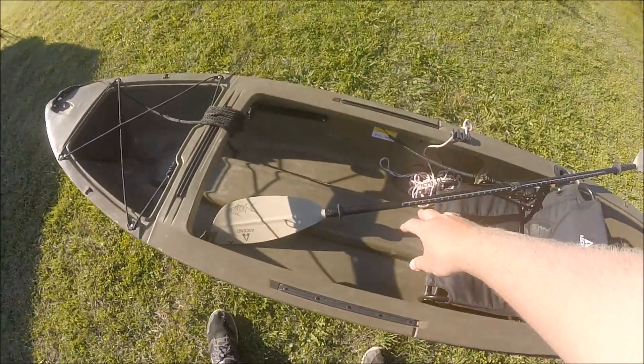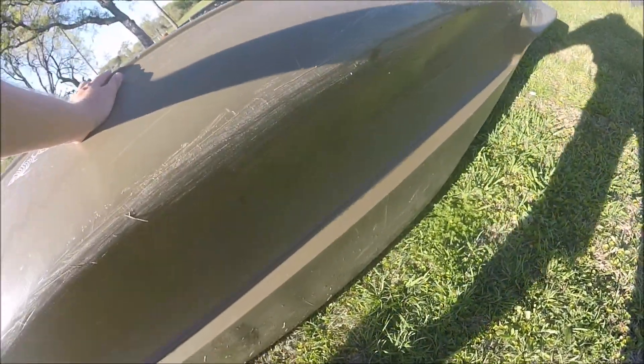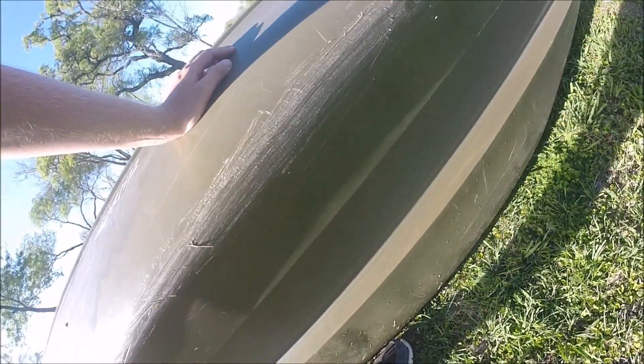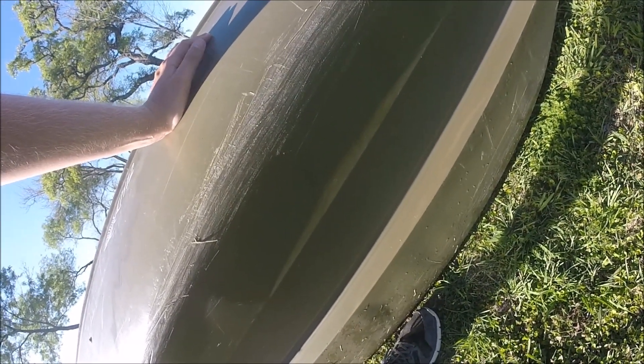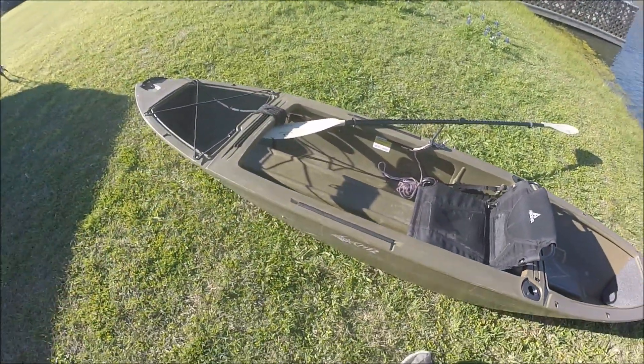Another obstacle you have to deal with whenever you're moving around is this center section of the kayak right here. As I lift the kayak up to show you the underside, there's this big gap. When you're trying to put wheels under here, sometimes they're not going to be able to touch both sides at the same time, so that can be a little bit of an issue finding a good set of wheels. But whenever you find them, it makes transport easier. My rating for ease of transportation is going to be around an 8.5, just because it's not too heavy at 75 pounds, but the center section makes it a little more difficult when using wheels.